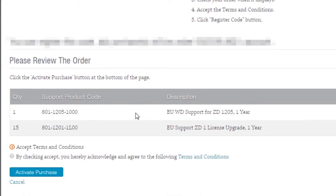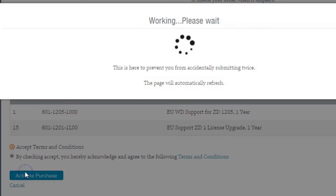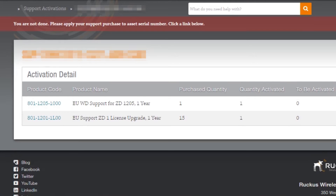Once the support contract has been entered, you scroll down to the bottom of the screen. Click the Accept button and click the Activate Purchase button, and that will apply the purchase to your account. You'll see the message: 'You are not done. Please apply your support purchase to the asset serial number. Click a link below.' What's happened is that you have told the Ruckus support site that you purchased the contract. Now you need to tell your Zone Director that you purchased the contract, and we'll go over that step a little later in the video.